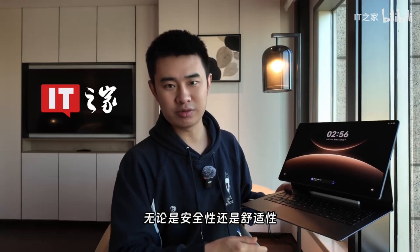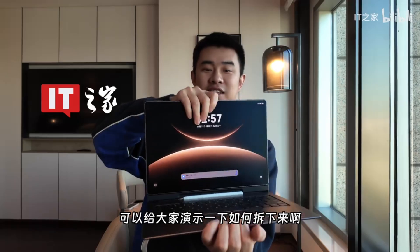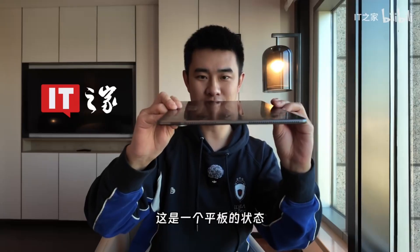Now, let's check out the thickness. This is in its two-in-one state. Then we'll detach it to show you how it's done — just give it a firm tug, and it comes off smoothly. This is tablet mode. As you can see from the clean, uninterrupted display on the front, the device remains incredibly thin and comfortably portable for daily use.